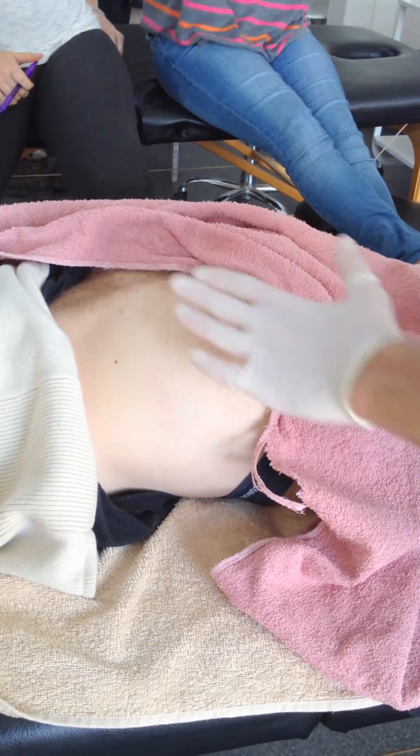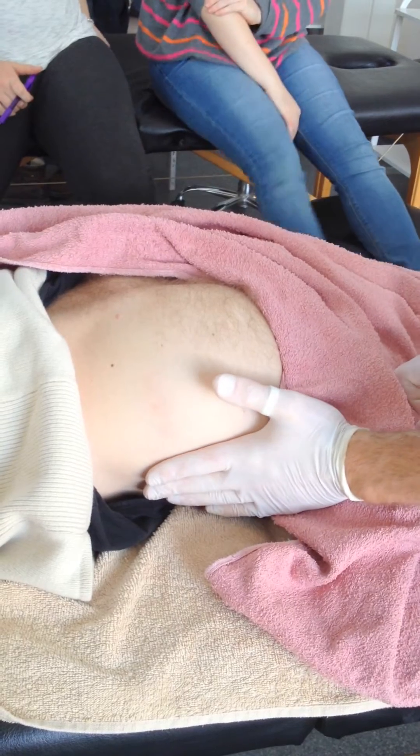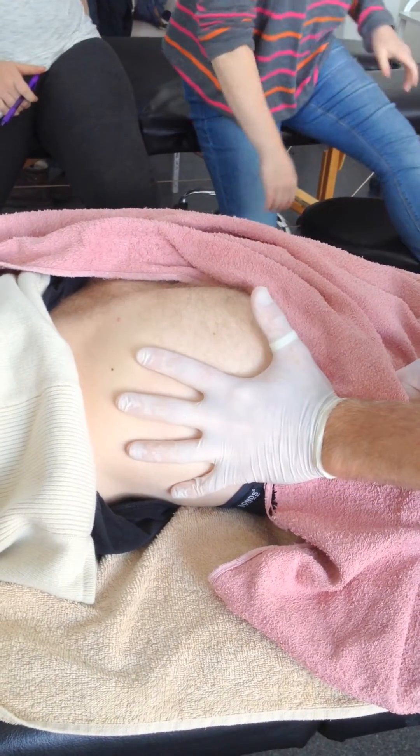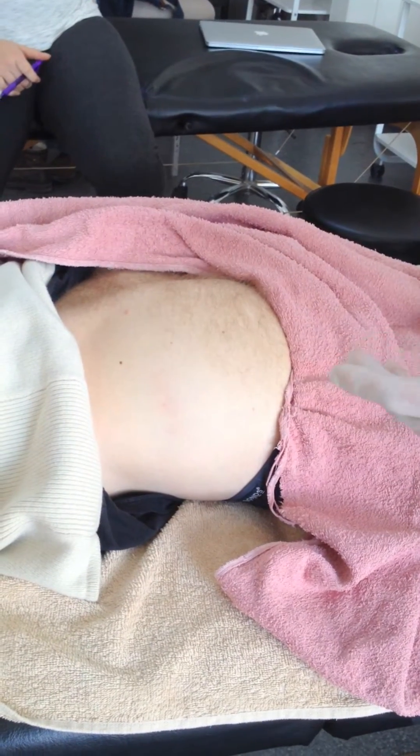We do glute max now. It's the most superficial of all the glutes. Glute min was out through here, which is covered by glute med. And then glute max comes over and covers the posterior portion of glute med.